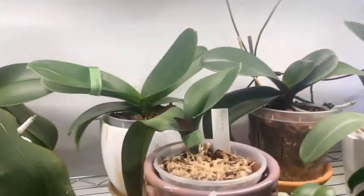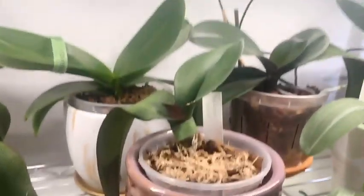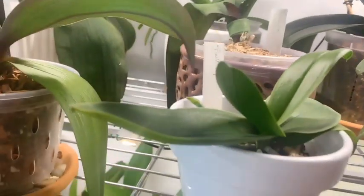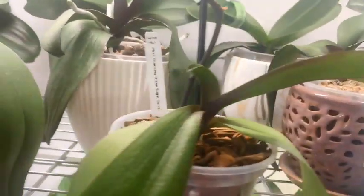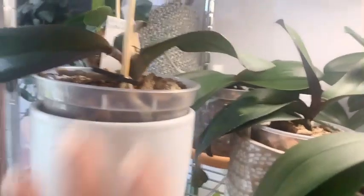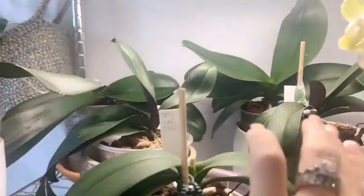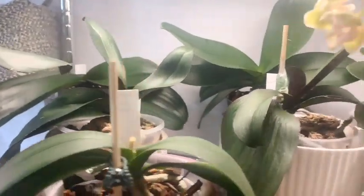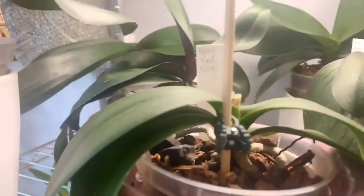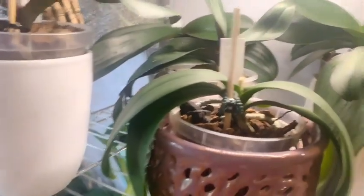Then we have Iris, who just stays in bloom — has been in bloom since January 2021. Then we have a Harlequin Splash that is finally producing a leaf, Phalaenopsis Pink Lump, Phalaenopsis Charming Green Sugar Candy, and then these three in the middle — I call them Rescue One, Two, and Three because they came in the same pot.